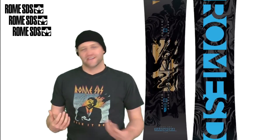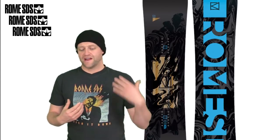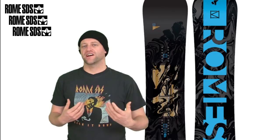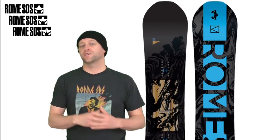With that said, this board does carve well. It rolls from edge to edge and you don't have to worry about it hooking up. When you're in a carve, if you drive your knee into the center of the board you'll be able to slingshot it out of a turn. It really does excel at long drawn-out carves more than tight quick snappy ones.